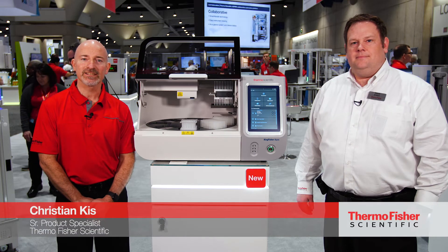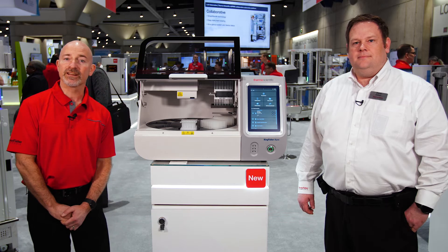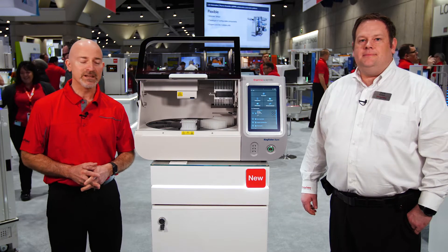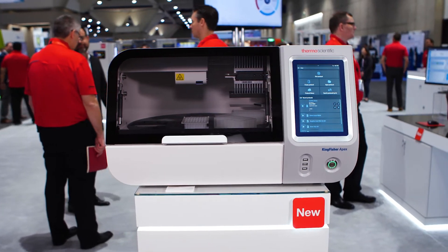Hello, my name is Christian Kiss. I'm a Senior Product Specialist with our Sample Prep Group at Thermo Fisher, and today I'm here with my colleague. My name is David Eckert and I'm also a Product Specialist with our Sample Prep Group. And today we're here to showcase our new instrument, our next generation of the KingFisher Flex for purification of nucleic acids and proteins.